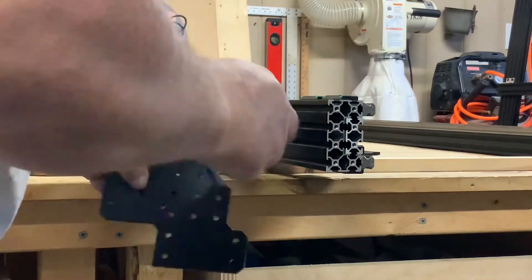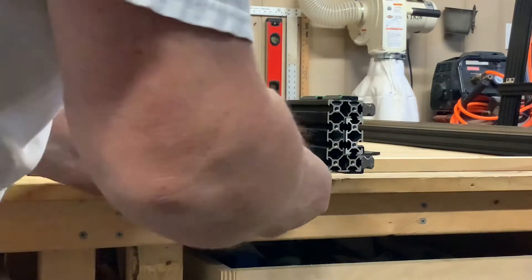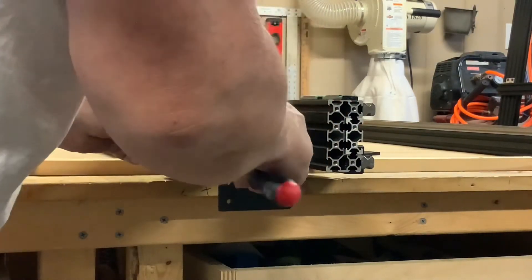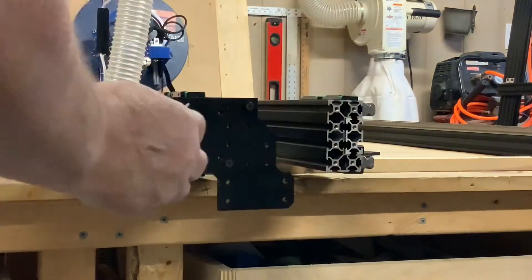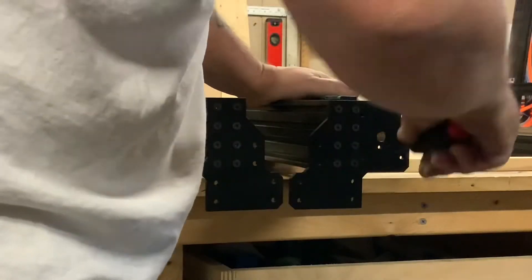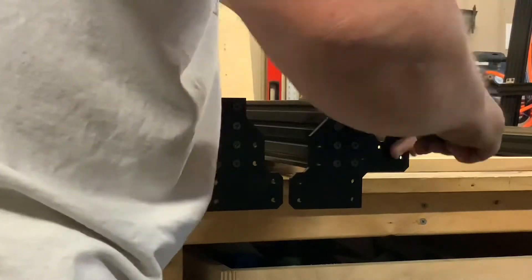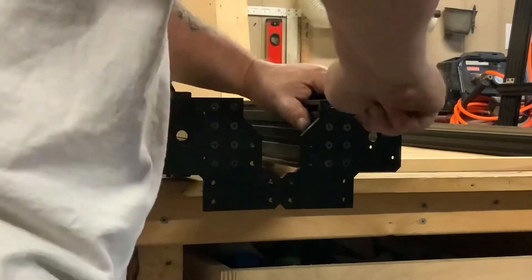I can ensure that I'm installing them in the right configuration. Sometimes when you're installing plates you'll find they can be installed backwards, so I set the rails in a configuration so I can see whether or not the rails are facing each other or if I put the plates on upside down. You'll see the placement of the bottom lip on the rail where it attaches to the spoil board frame that we built earlier.